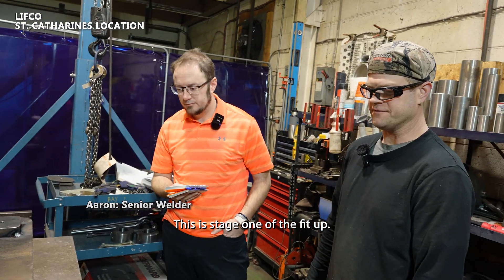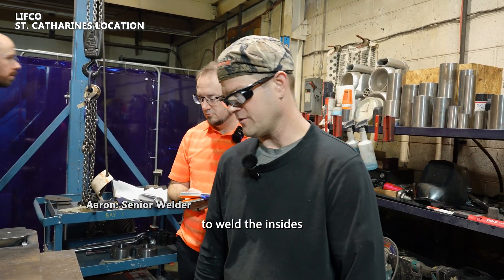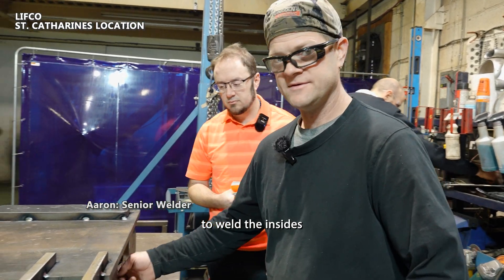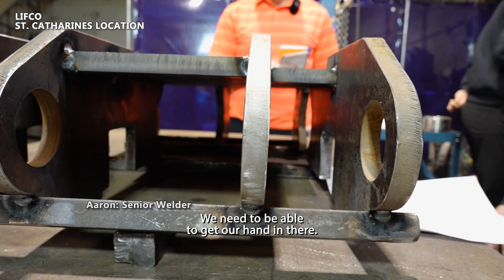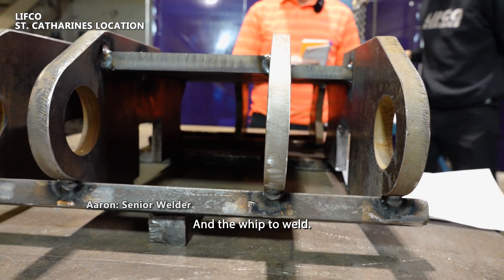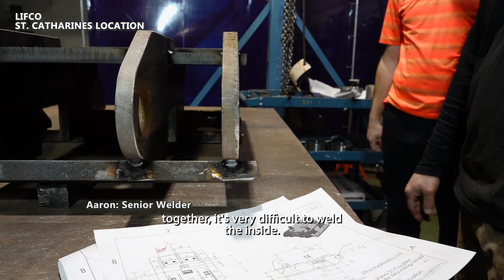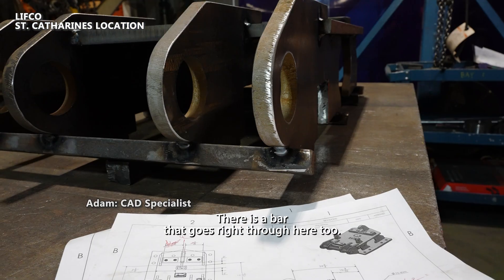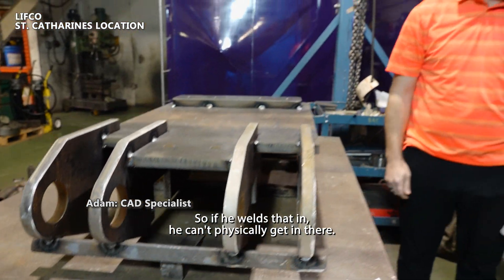This is stage one of the fit-up. We do it this way to make it easier to weld the insides — up inside here we need to be able to get our hand in there and the whip to weld. If we fit this whole assembly together, it's very difficult to weld the inside. There is a bar that goes right through here, and if he welds that in, he can't physically get in there.